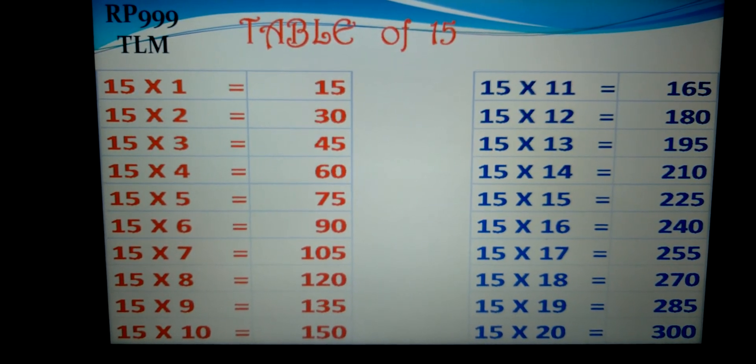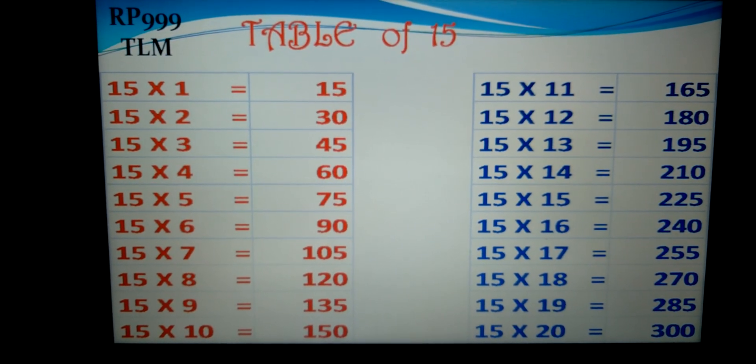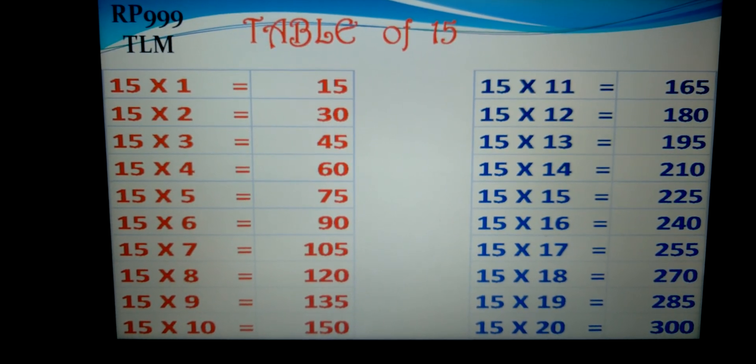15-12s are 180, 15-13s are 195, 15-14s are 210, 15-15s are 225.